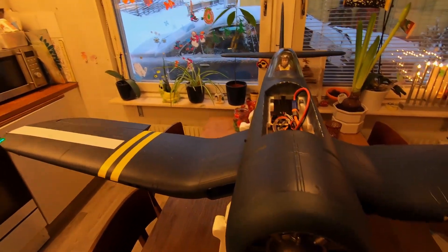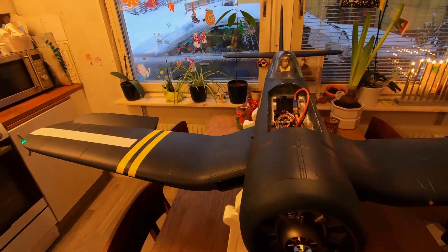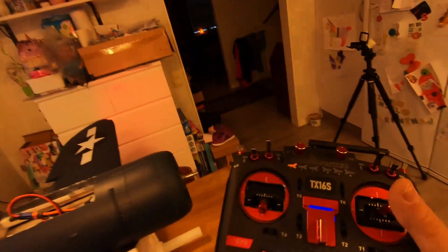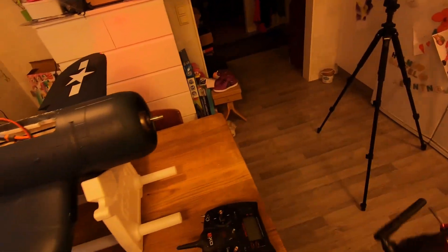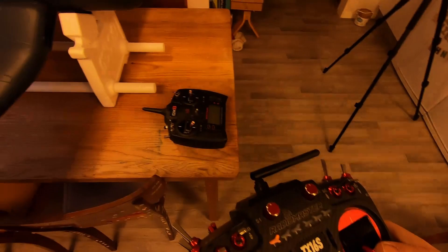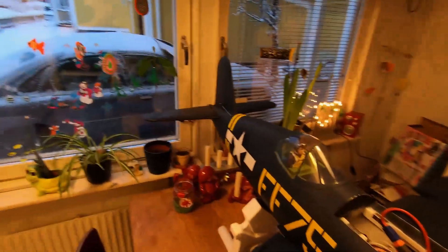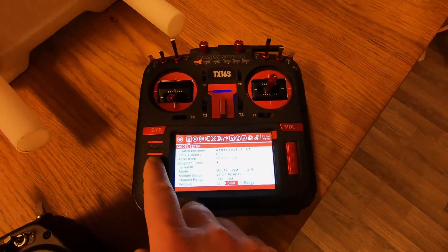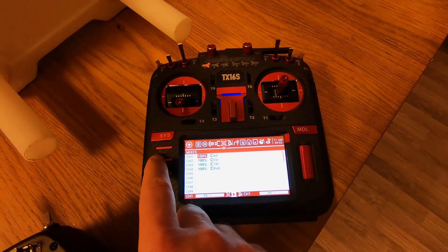Almost at least — the plane is actually ready to fly. Let's see if everything is moving the right way. We need to reverse the ailerons and we need to reverse the elevator. The rudder is actually working the right way. So we're going to head down to mixes.